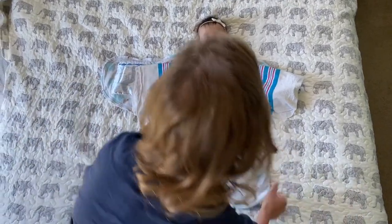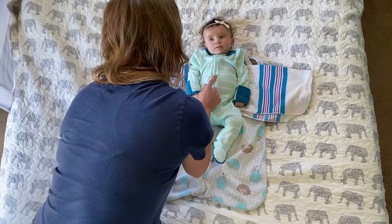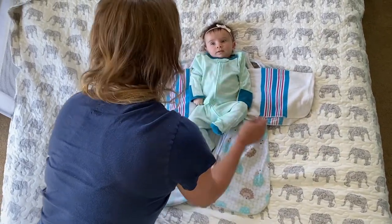Today I'm going to demonstrate the double swaddle, the super swaddle, the ninja swaddle, or the Houdini swaddle. Lots of different names for this.